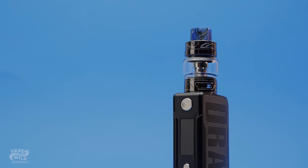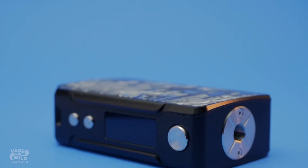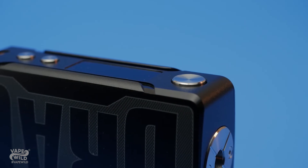Overall, the Drag Mini has the same look and feel of the Drag 2 with some minor adjustments. First, of course, it's smaller — hence mini — with it being 81.5 millimeters by 48.5 millimeters by 25.5 millimeters. It's not as small as some other on-the-go mods, but for a Drag, it's perfect.